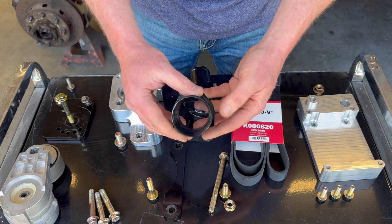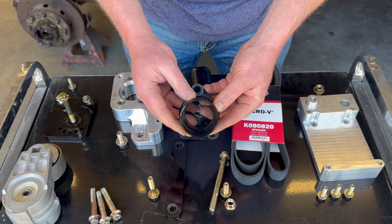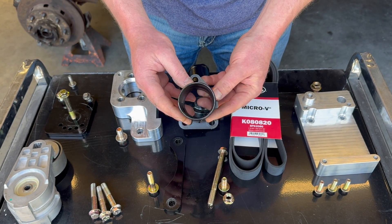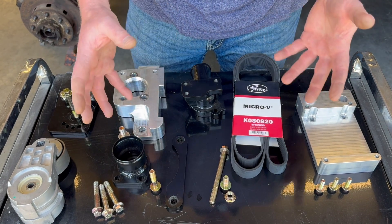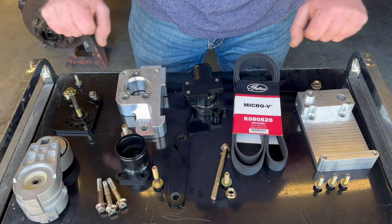Our lower water inlet comes in the same sizes as our previous kit: inch and a half, inch and three-quarter, two inch, and two and a quarter. The kit also includes all the other various bolts that you'll need to install these components.